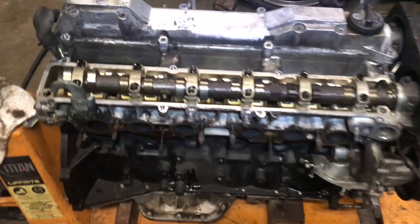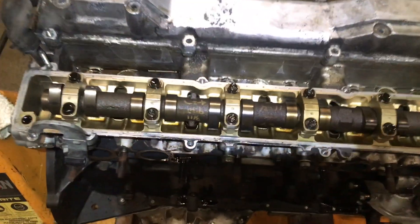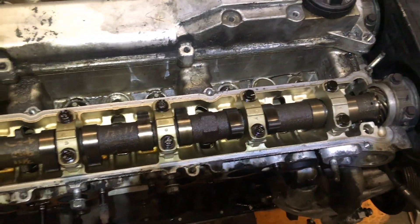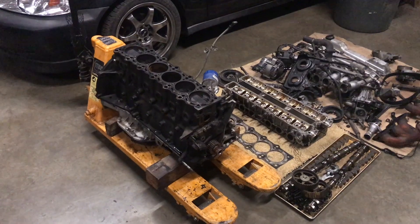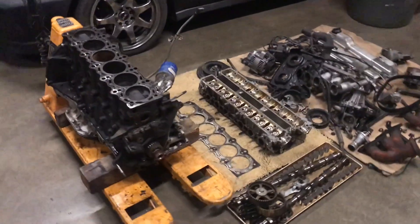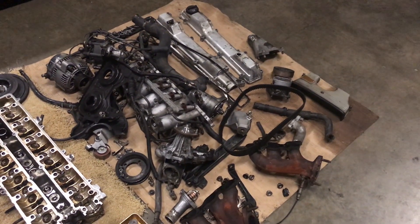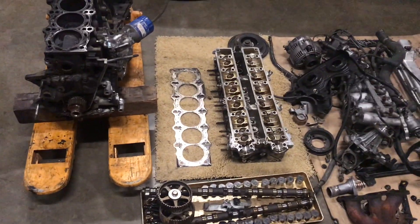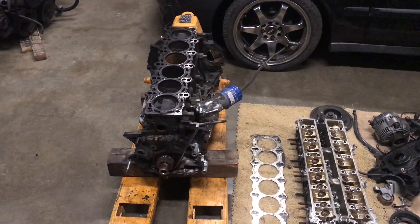I took the motor apart and it looks pretty clean. I removed one of the valve covers and there's no sludge or any buildup inside, which is a good sign. I removed the head — that one's going to the machine shop. Most of the other parts I'm going to clean up and some I'm going to paint. Once I get the gaskets and the head back, I'll put it all back together and start working on the mounts.